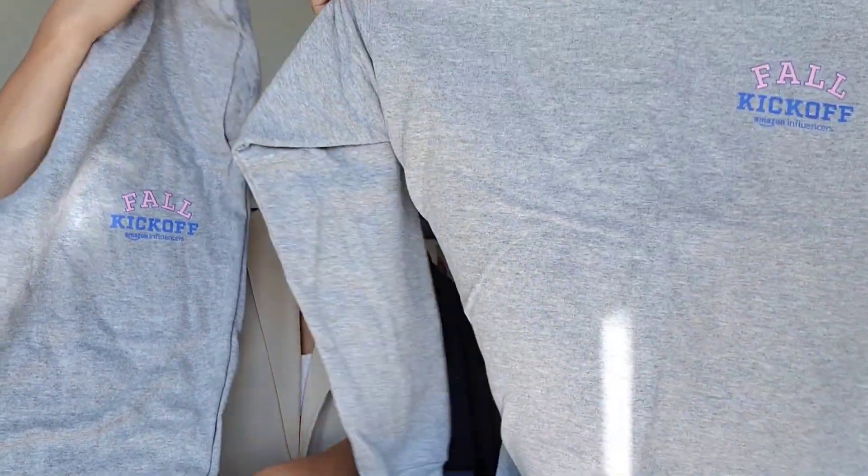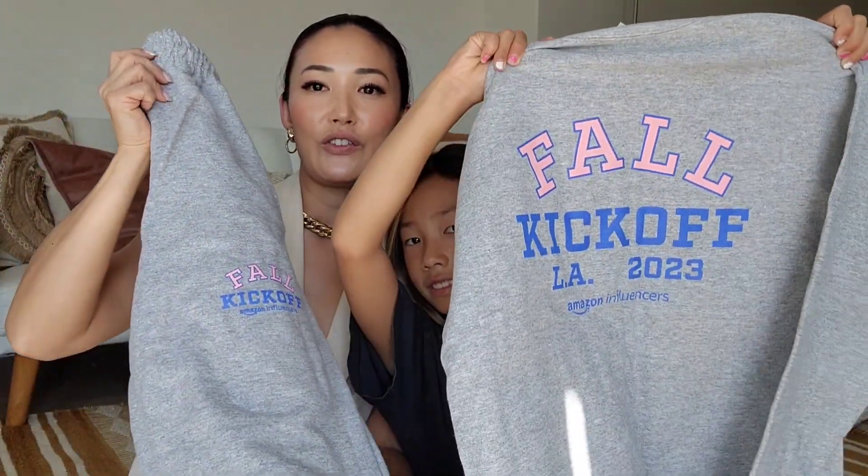What is that? It's a sweater — and sweatpants! Let's see the other side. It says 'fall kickoff.' I wonder if they'll fit you or mom. So that's number one — we got cute sweatpants for when it gets a little cooler.